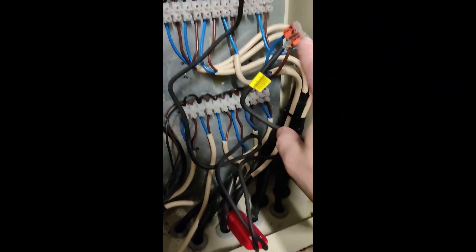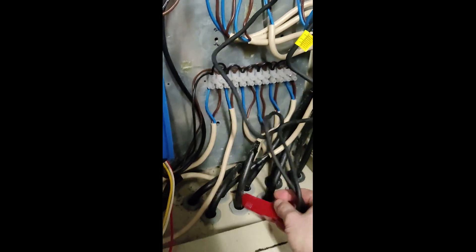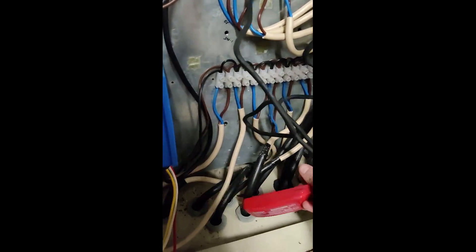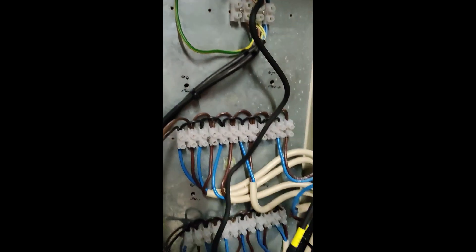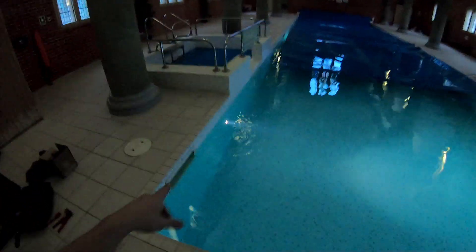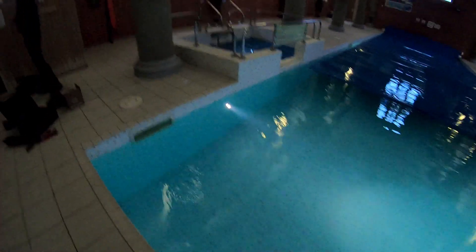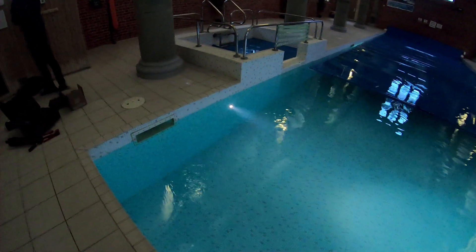Right guys, I've temporarily connected our driver — which is just sitting here, it's just an IP68 driver — and connected our light. Now obviously this is completely and utterly temporary, but that'll get us through. That's it in — right now you can see the beam that it casts across on the other side. Pretty happy with that. It's at 350 milliamp at the moment; we could push it to 500 milliamp if needed.